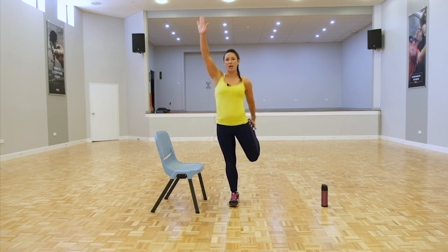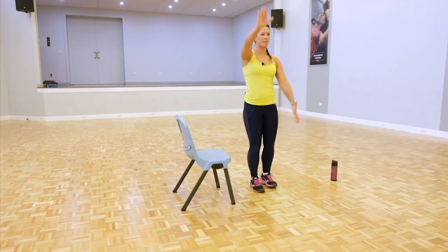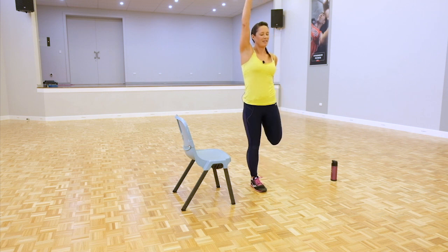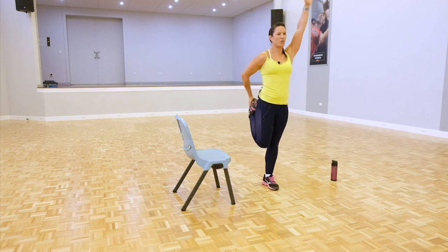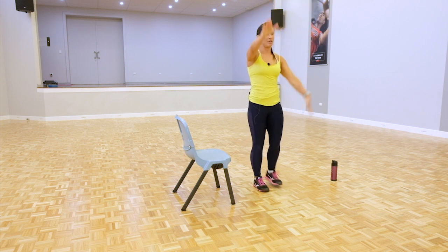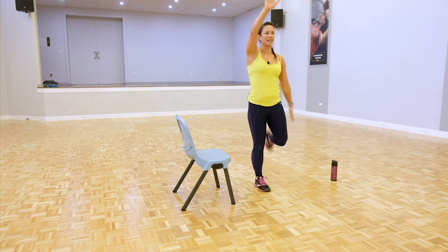First we're going to do a dynamic quad stretch. Arms up, reaching for that back leg, pointing the knee down, squeezing the glutes — working and warming up through the quads. We're just going to do 10 here, and then we're going to go into some leg swings.